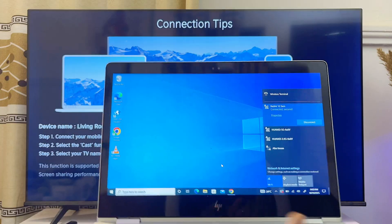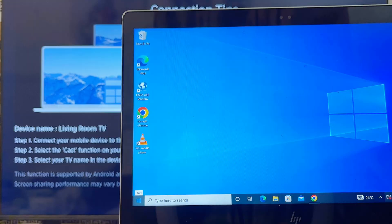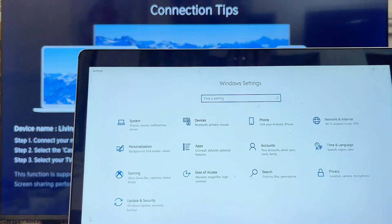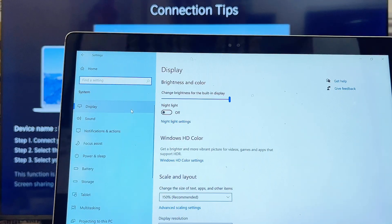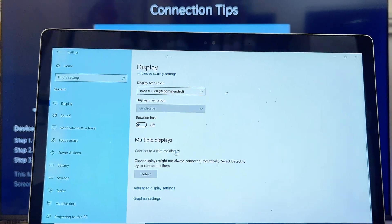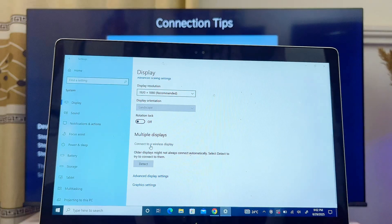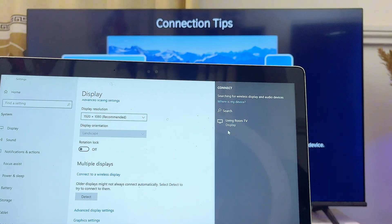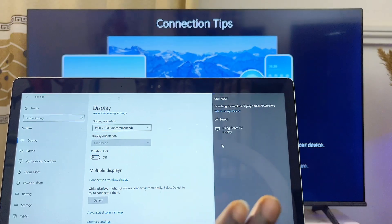You can do this by going over to the Windows icon at the left-hand side, tapping on it, and then heading over to Settings. On the settings of your laptop, go over to the System settings at the top and then go over to Display. From the display settings, scroll downwards and you can see the Multiple Displays option. Go ahead and click on 'Connect to wireless display' and automatically your laptop will start to search for available devices. You can see the name of my Hisense TV appearing here.